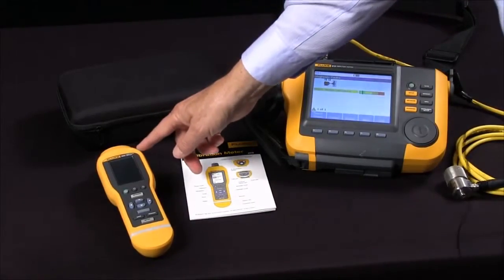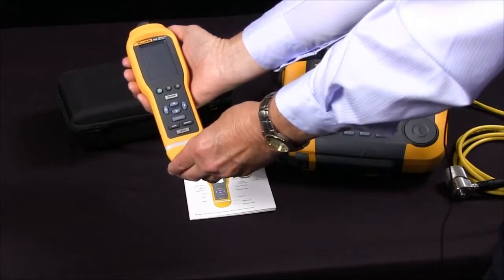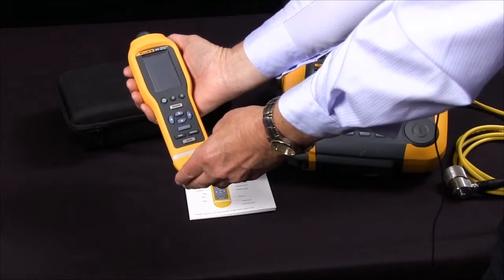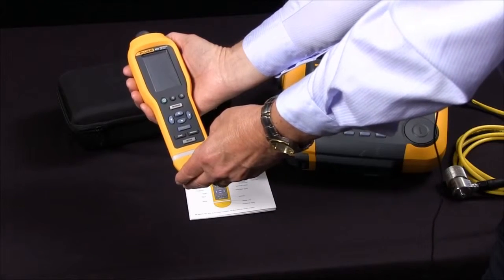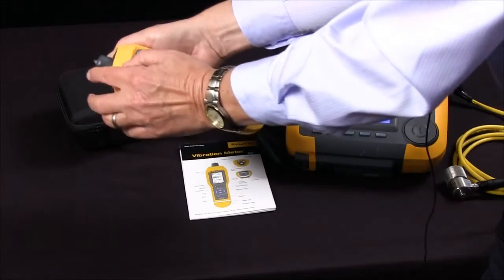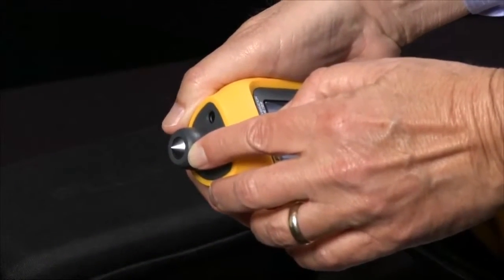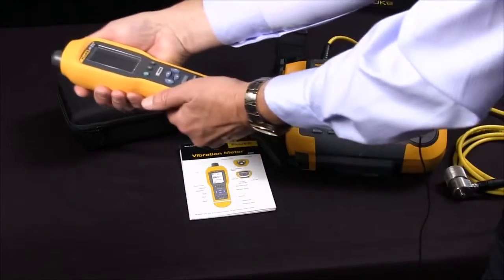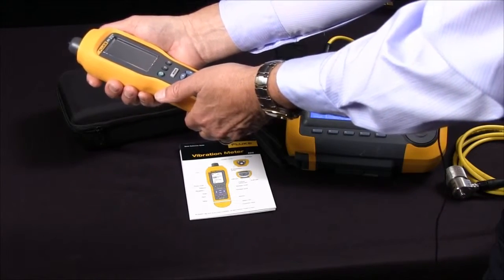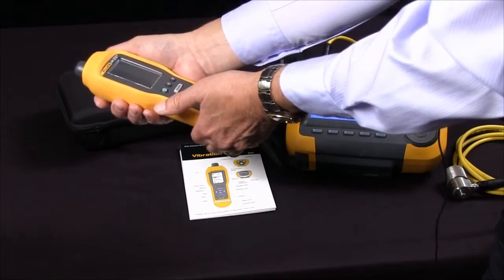The Fluke 805 vibration meter is a small, compact, easy-to-use screening tool for frontline troubleshooting. It provides highly reliable, repeatable, accurate ways to measure bearings, overall vibration, and temperature. It has a combination vibration and force sensor tip that compensates for variations in force and angle. It quickly assesses the condition of a bearing with a simple readout from 0 to 16, and it covers most machine types.